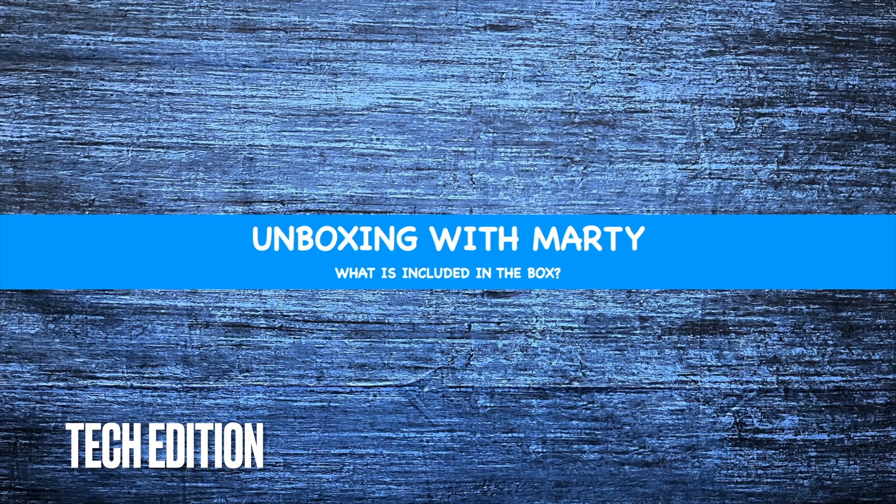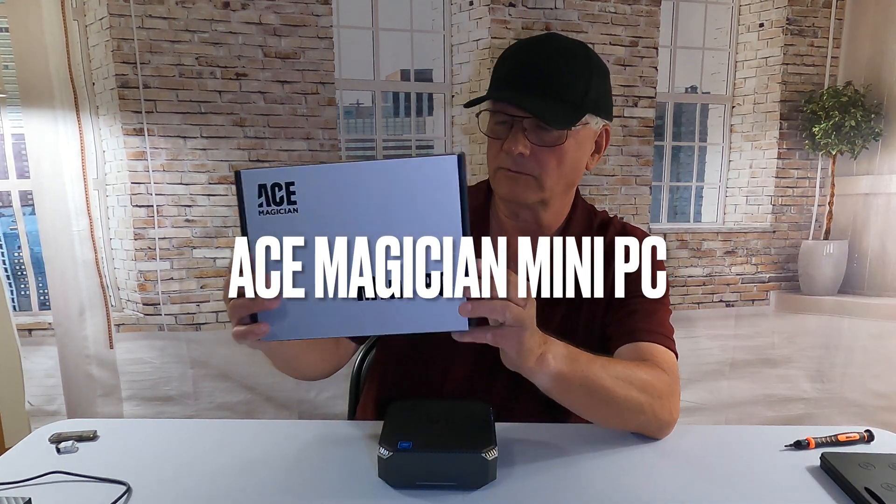Welcome to Unboxing with Marty. If you enjoyed this video, subscribe. Hey, how you doing? Welcome to Unboxing with Marty. I want to do something a little bit different today. What I want to do is take a look at an item that was unboxed not too long ago.